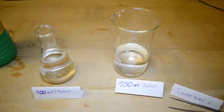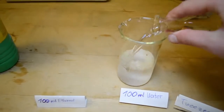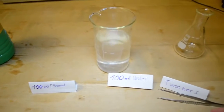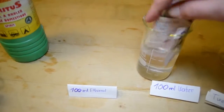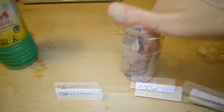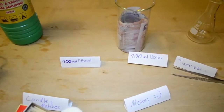First you want to mix your ethanol with the water. Then you can take your money and put it into the solution. Let it sit in there for a few minutes. As we are dealing with fire, we should now take the experiment outside.